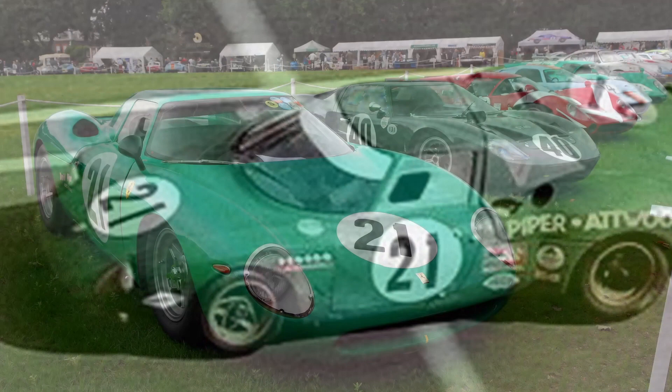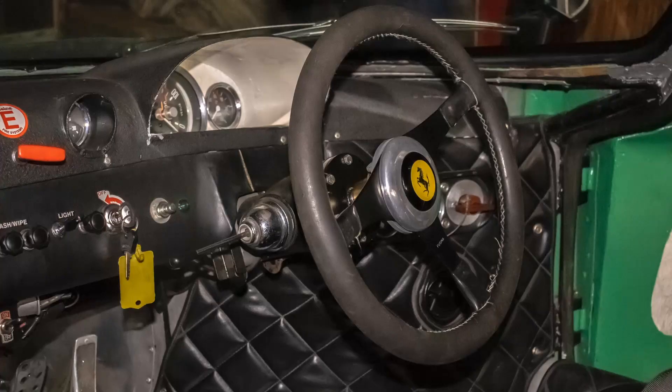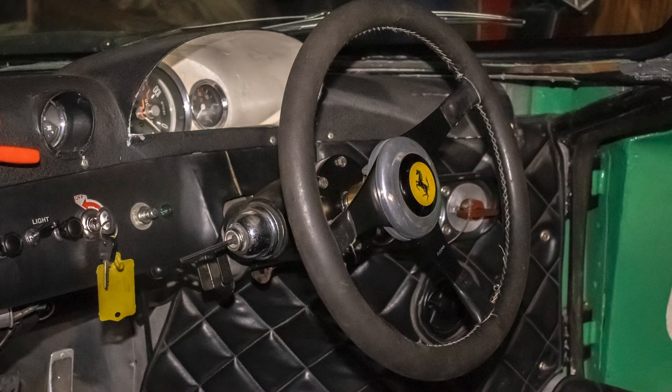Having done the same thing with the GTO Ferrari — when I cut seven inches off the top of the windscreen and reduced the frontal area — I went to town on the LM because it had to earn some money to make it worthwhile racing.